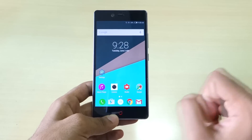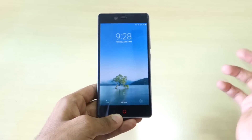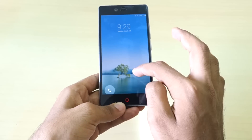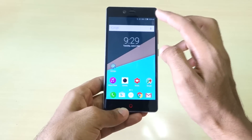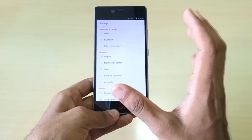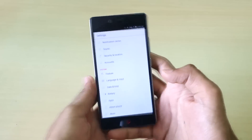Now let's talk about the software, and the software is very very bad. If I unlock the phone, it takes 1 to 2 seconds, which is quite frustrating. The lock screen gestures — sliding to open camera or dial pad — don't always work as expected. The phone is running Android 5.0.2, and the Nubia UI settings are stripped down compared to other custom skins or even stock Android on Nexus devices.